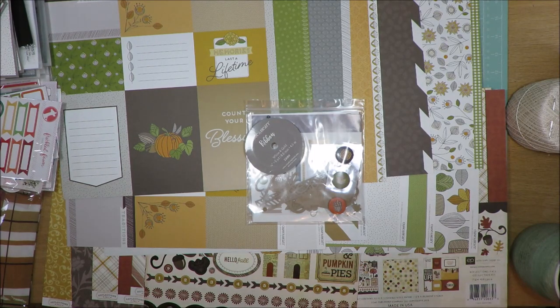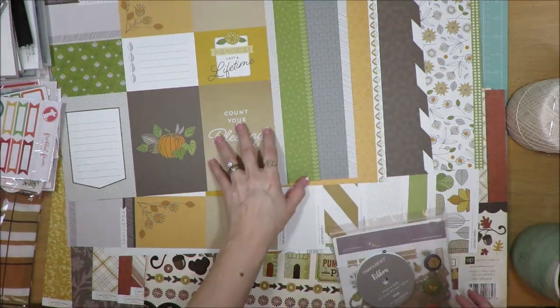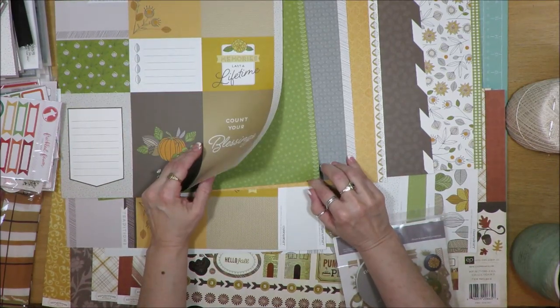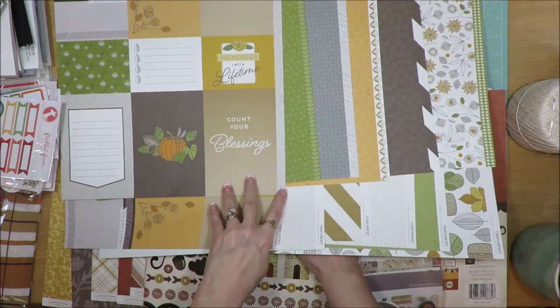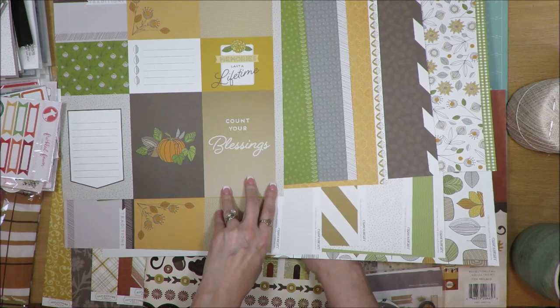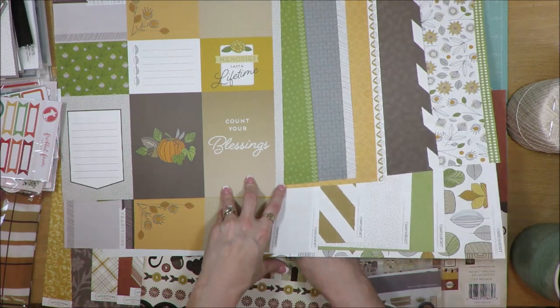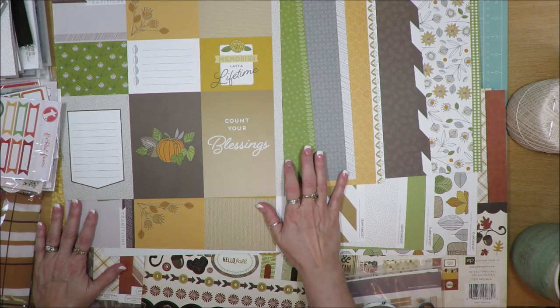What I pulled together — I initially got a paper kit from Close to My Heart. I forget the name of it; I think it was called Falling for You. It's all of these papers here. The patterned paper packet came with 12 sheets of pattern paper, no cardstock in this kit. I also had a card making kit as well, and what I have left over from the card making kit, I put into here.